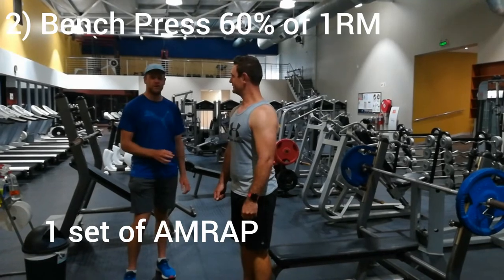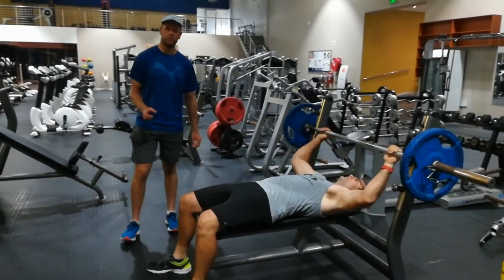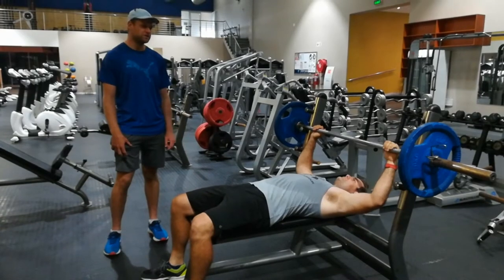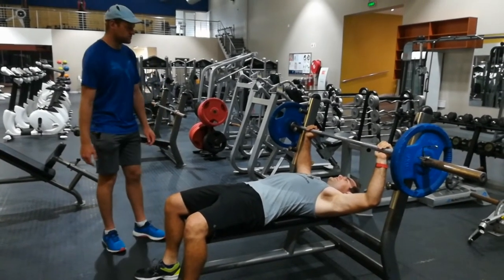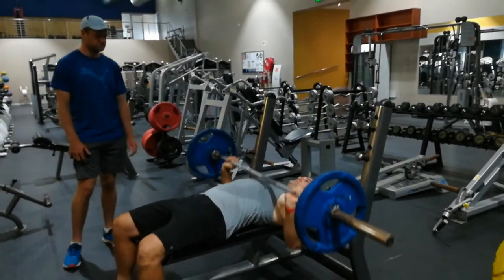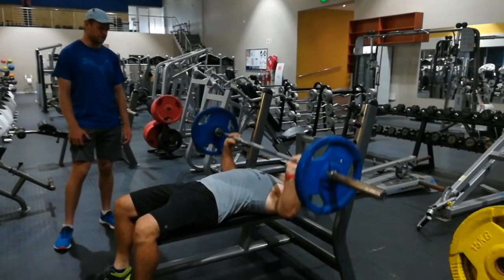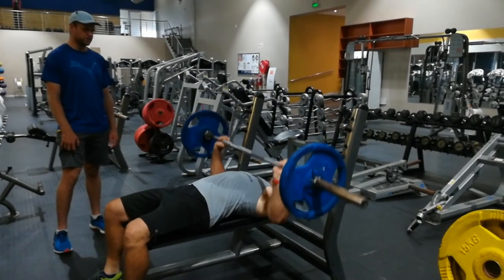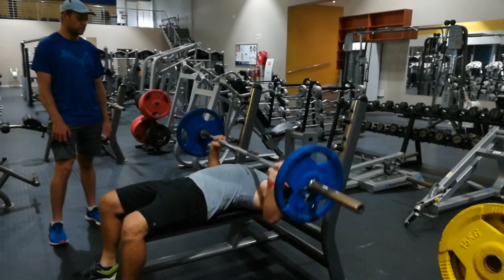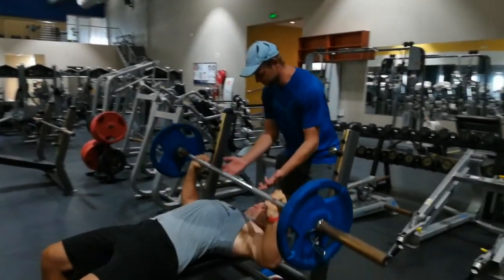For the second exercise of the main set we are going to stick with bench press, but change up the rep count. The purpose of this bench press exercise will be to send the chest muscles into fatigue. Dion is going to do bench press at 60% of his one rep max — one set of as many reps as possible. His back is flat on the bench with a slight arch, feet flat on the ground, knees at a 90-degree angle. Dion is keeping a nice steady pace with the press — slowly starting to fatigue. Keep breathing: in through the nose, out through the mouth.